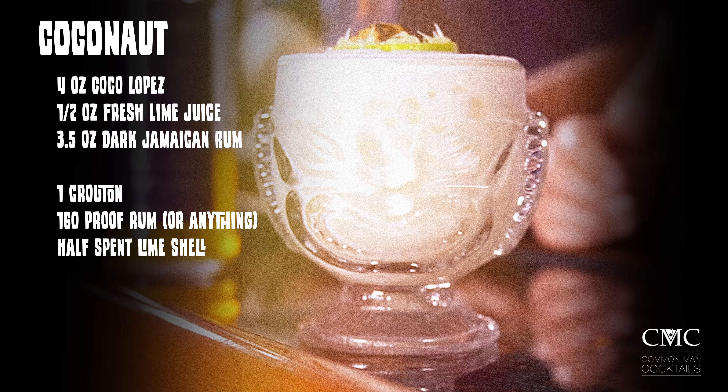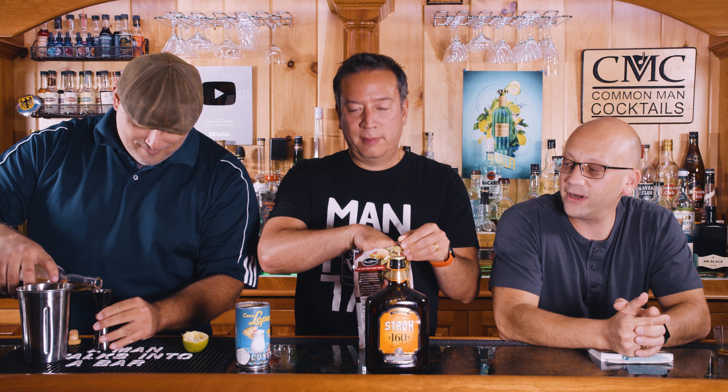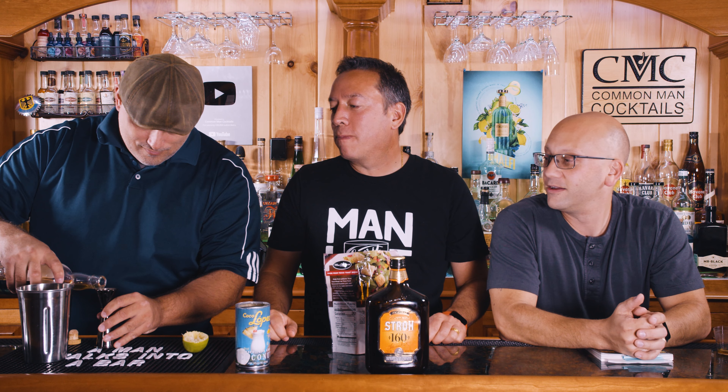It's got a crouton, 160 proof rum or anything that lights on fire really easy, and a half spent lime shell. So when you squeeze limes you end up with all these extra half limes you don't know what to do with. That might be a little big. This is going to be sweet — with only a half ounce of lime and all that Coco Lopez.